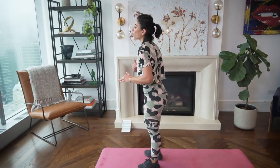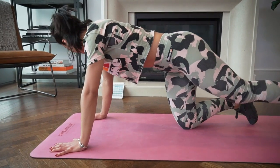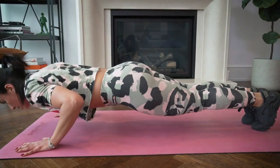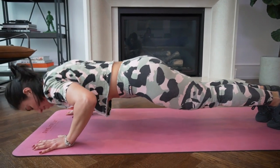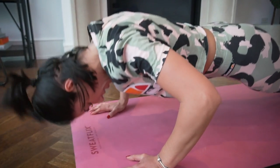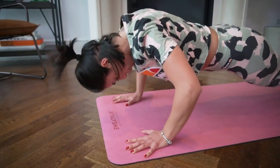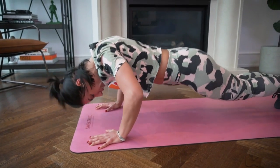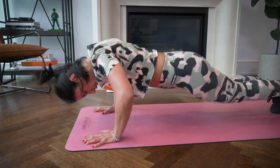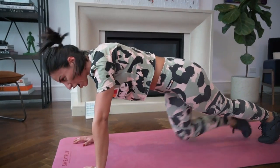Circuit two starts with push-ups. We're going to do 10 short pulses down, then one full push-up all the way up. Push-up position — go down for 10, then up. We do four sets of this. This is the resistance section — working your triceps, core, chest. Keep it tight through the elbows. Nice work.